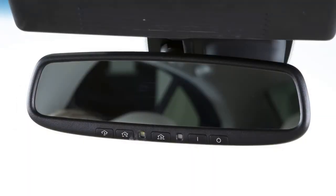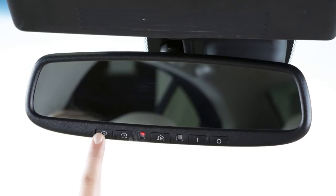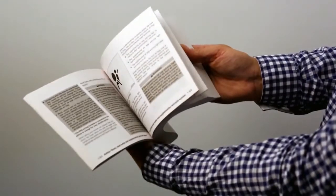To activate a programmed device, press and hold the programmed HomeLink button. If the indicator light is solid, training is complete and your device should activate when the HomeLink button is pressed and released. If the indicator light blinks rapidly for two seconds and then turns to a solid light, there are additional steps required to program your device. See your owner's manual for more information.